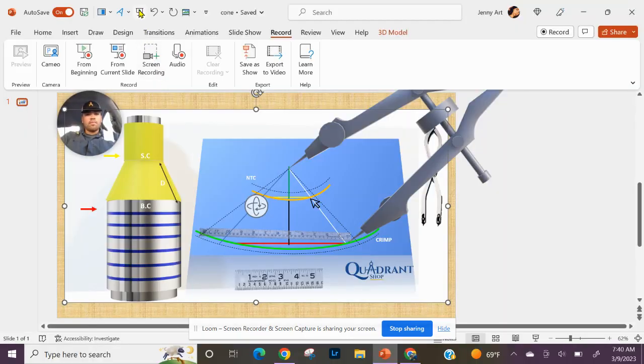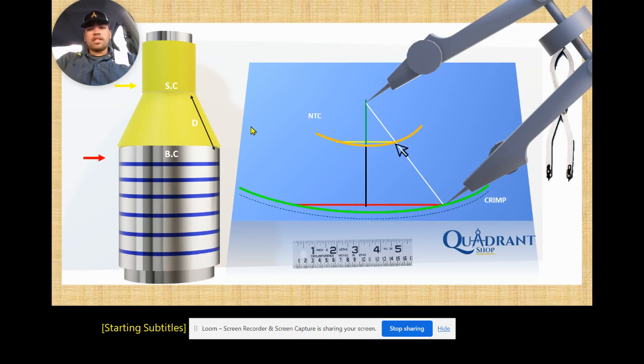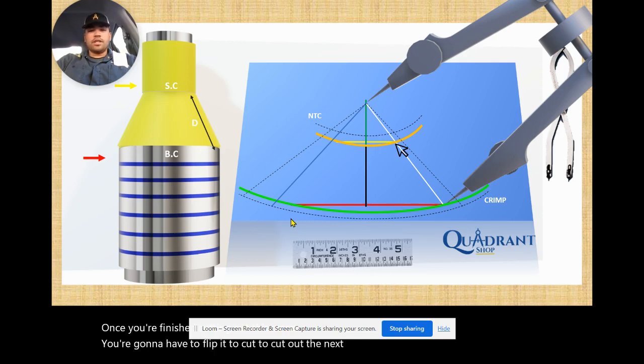Keep in mind that everything we just laid out here is only half of your transition — half of your pattern. Once you finish cutting out this piece, you're going to have to flip it to cut out the next piece. If it's a small transition, you can flip it the other way and make it into one piece. But if it's a big transition and you need two pieces, you'll have to make it in two pieces and copy the other half the exact same way.